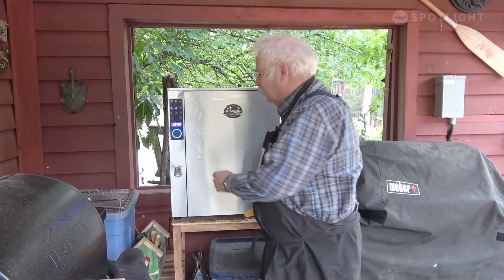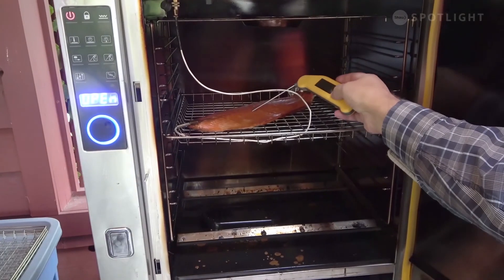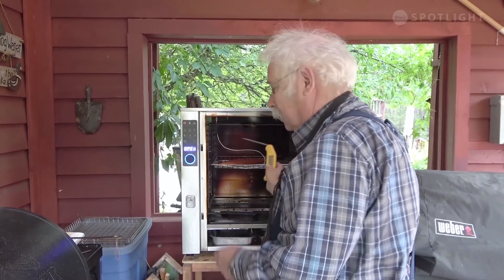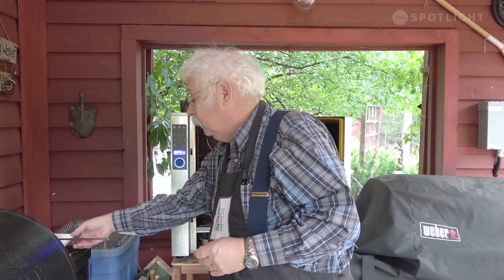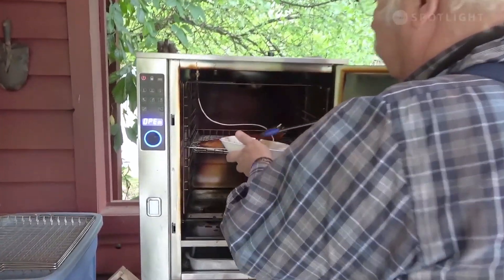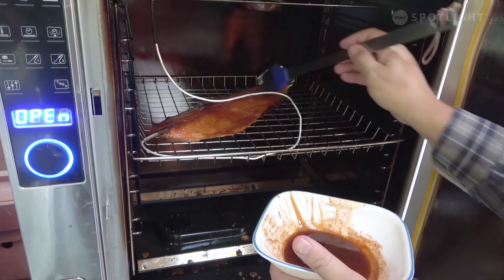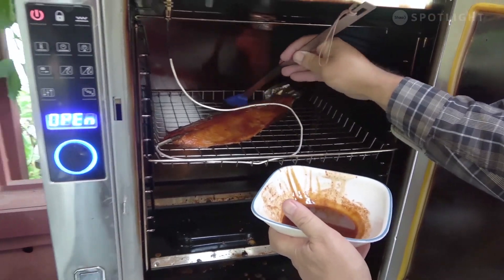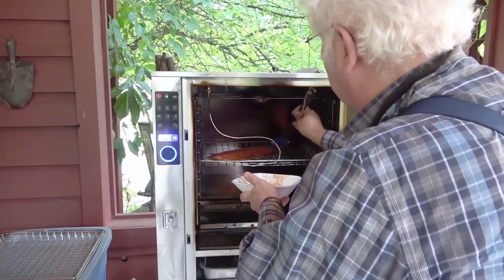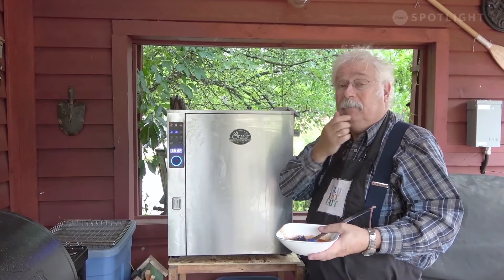My probe tells me we're close to 130 degrees Fahrenheit, but I always like to do a double check with my instant-read thermometer. We're at 130 degrees, so it's time to give it its last glaze. We're going to take the glaze and give it another good brush. Once we've got a good brush of the glaze on it, we're going to close the door and let it cook for 20 minutes more to let that glaze set, and then it'll be ready to eat.